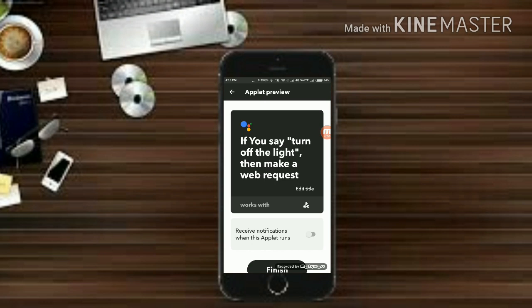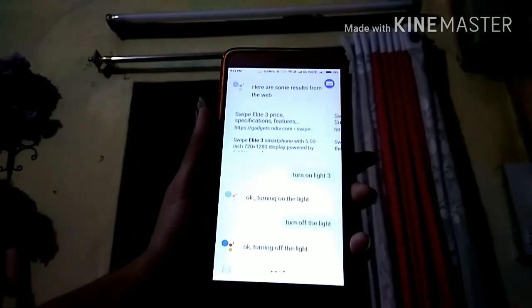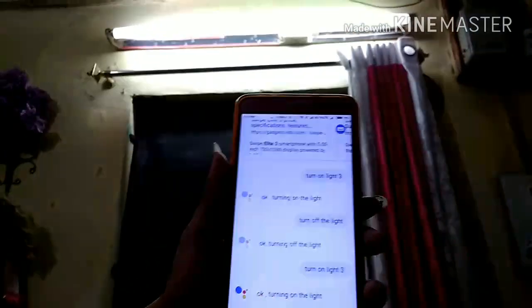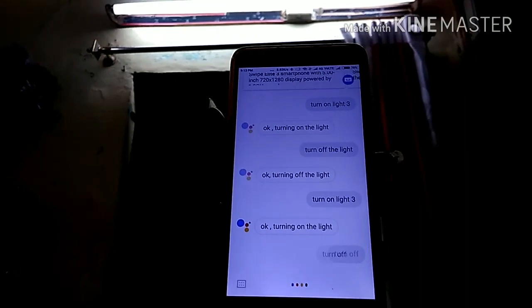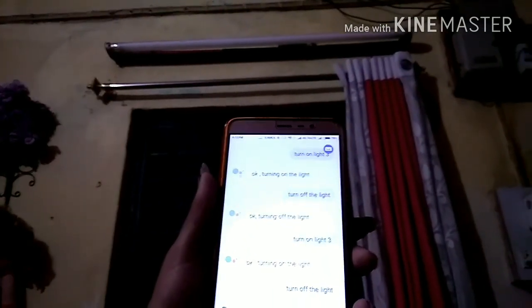Click on 'Create Action' and we are done with the mobile setup. Now let's go ahead and test our project. I have connected the power supply to the socket and given power to my ESP8266 through a mini power bank, and connected the other end — the female socket — to my tube light. Turn on light 3. As you can see the light is on. Now let's test turning it off. Turn off the light. As you can see the light is now turned off.